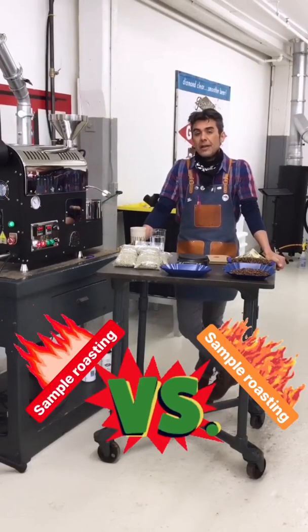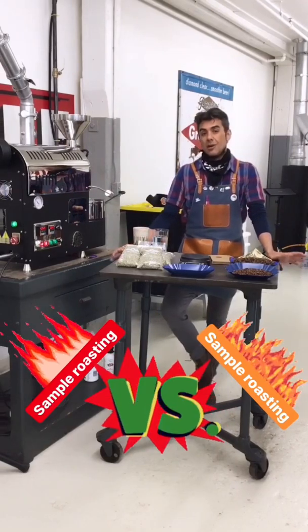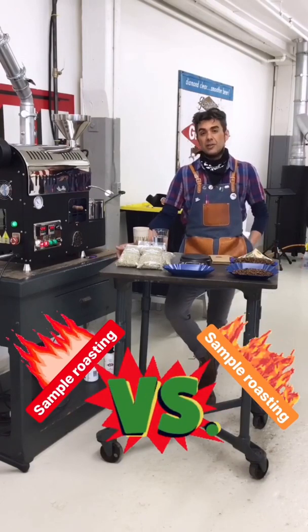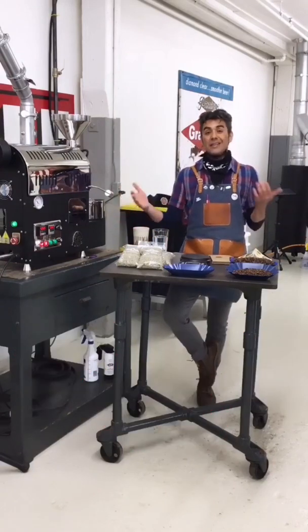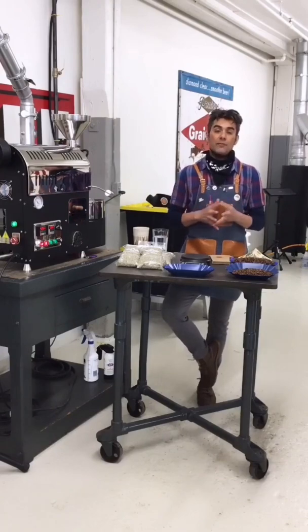Hello everybody, I'm here at Mill City Roasters right alongside the 500 gram roaster. One of the things we talk about a lot in class is importer sample roasting versus production sample roasting. So I figured I'd do a deep dive more specifically into sample roasting. I'm actually in this process right now — I'm looking at sourcing a new washed Ethiopian for Mill City.